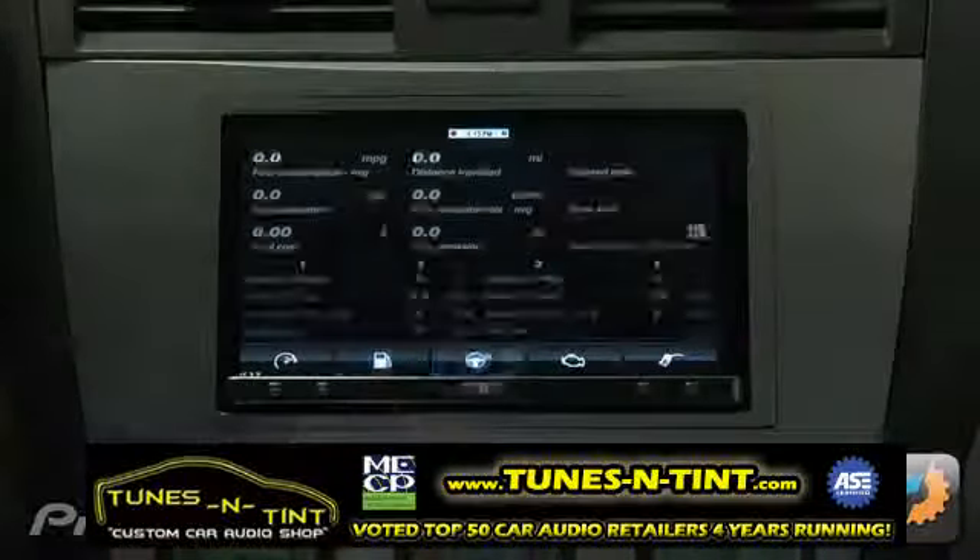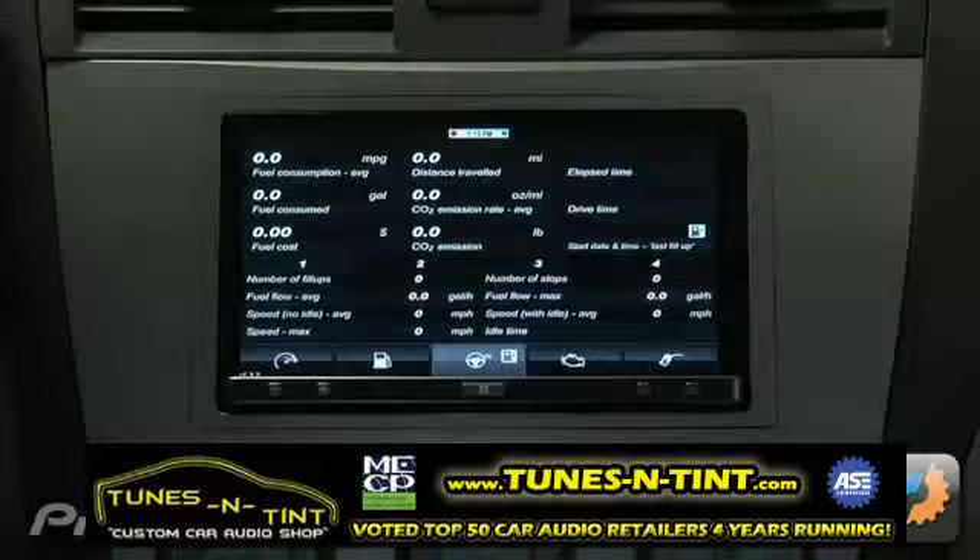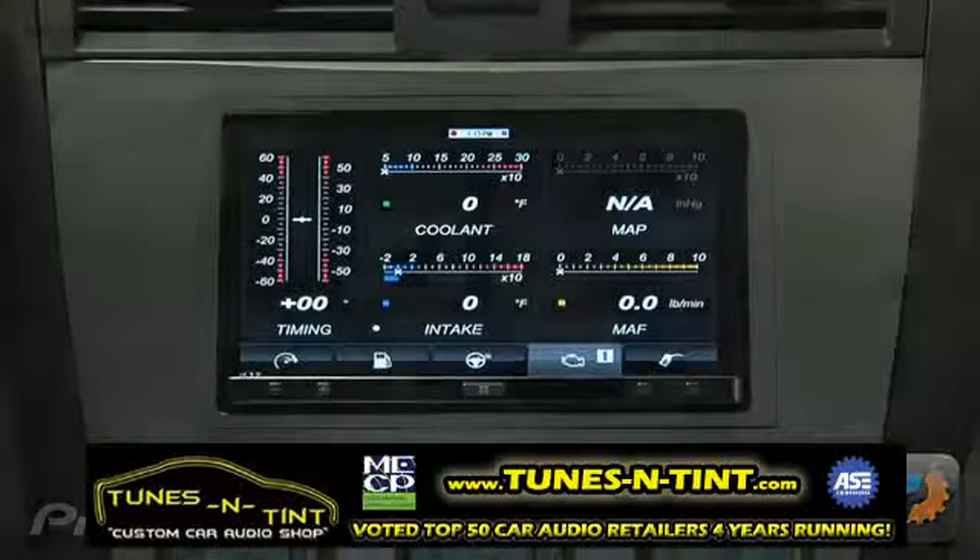Dash Command creates stunning virtual dashboards with many styles including digital gauges, analog gauges, indicator lights, and more.